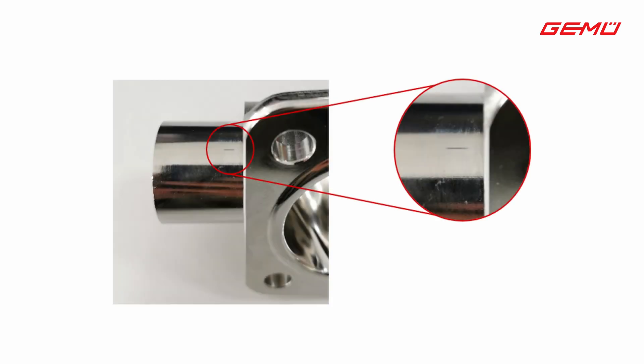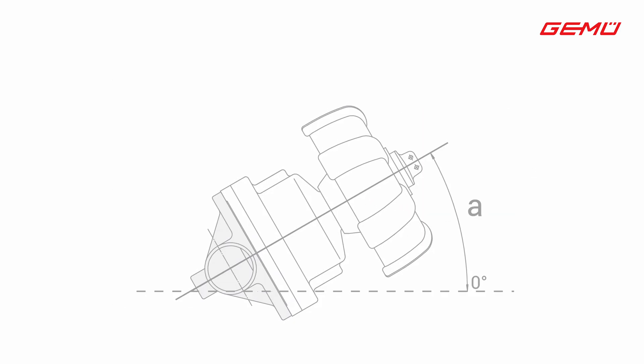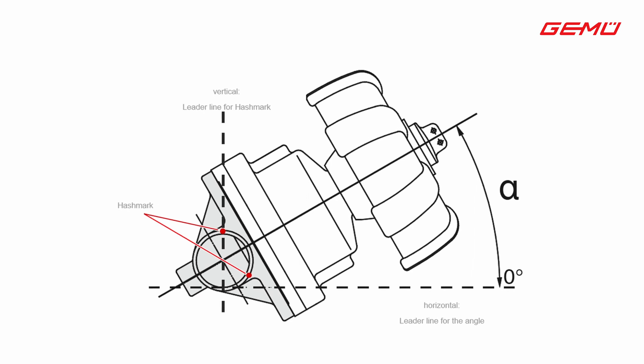The hash marks are represented by four notches on the GEMU valve bodies, two per connection piece. These are always aligned so that one per spigot always points vertically upwards when the valve body is installed at the correct angle. Even if the other connection standards do not yet have the hash marks, their outlet angle is known and can also be found in the specification. The hash marks make it possible to quickly see in the installed state whether the valve is installed at the correct angle and can also serve as orientation when installing the valve bodies.